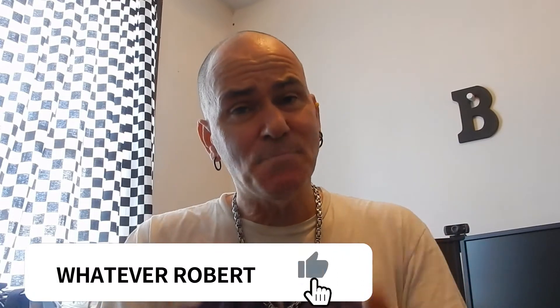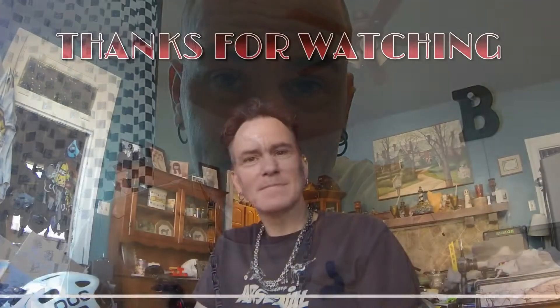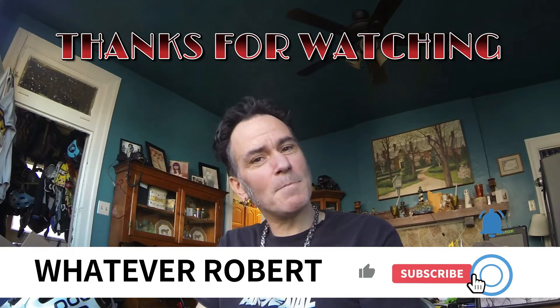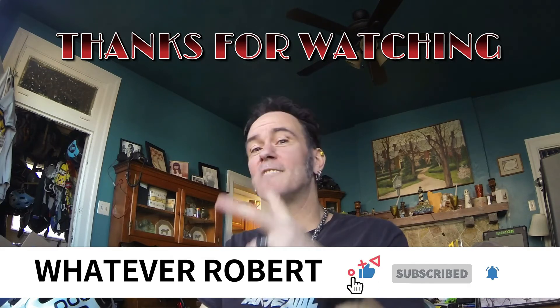That's whatever Robert. If you like the video, do me a favor — hit that like button and please smash that subscribe button. I hope this channel grows, because everything I do goes on this channel. You might see car fixes, me doing my house, cutting trees down — it's whatever Robert, and whatever you do, make it fun. I'll see you next time.